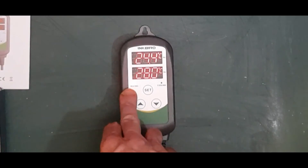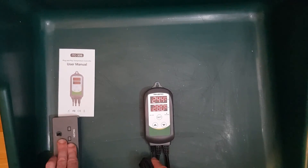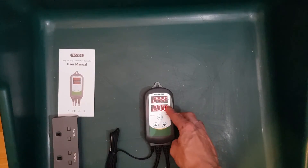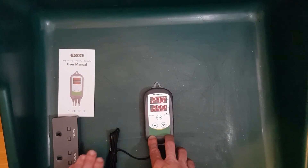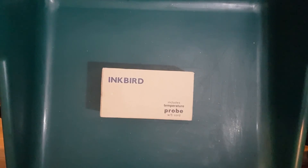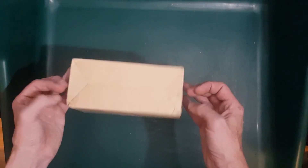And now you can see the heat setting has come on, so it's now providing power to the heat output because the temperature is reading below the set point. So it appears this unit should be working really well. That's just a real quick overview of the Inkbird. Thanks for your time and I hope you found this useful.